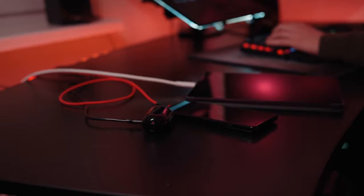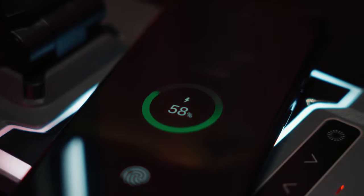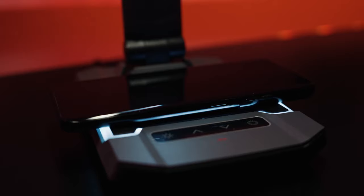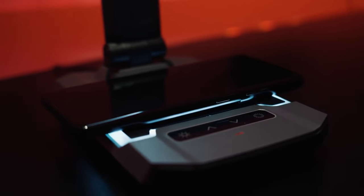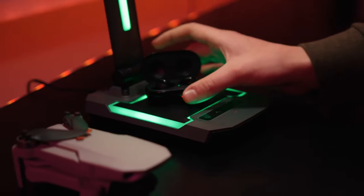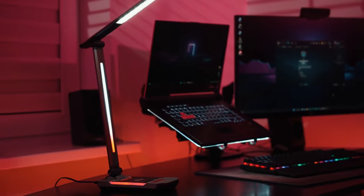Forget about having your desktop occupied with multiple chargers. Yeslamp Ace has a built-in fast wireless charger that supports the QI standard and a Type-C port that supports PD fast charging. This will allow you to quickly charge your smartphone, headphones, and other devices without the need of additional chargers and cables, making the desktop tidier and more spacious.